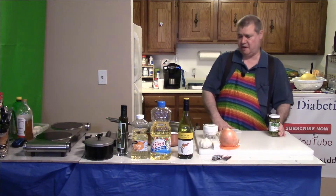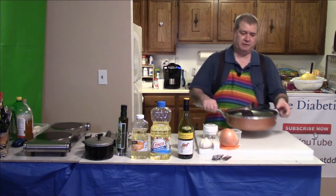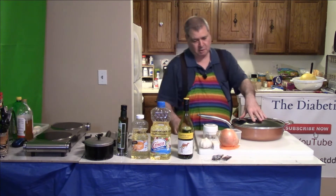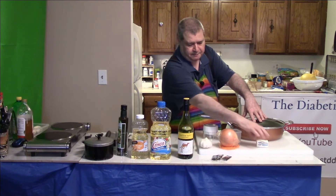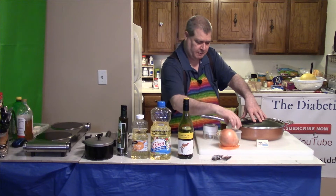We need to prep a pan for the ingredients. So for ingredients, besides a pan with a cover, we're going to need an onion, some butter — half a stick — and garlic comes in the bulb.